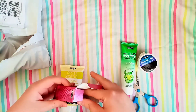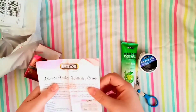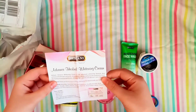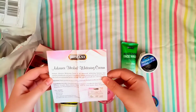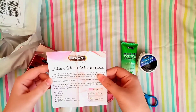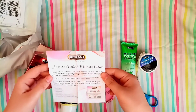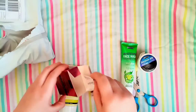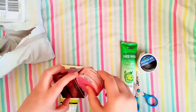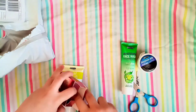The cream is an advanced herbal whitening cream with three-in-one action: anti-wrinkle, whitening, and anti-acne. It is 100% natural and herbal — no mercury, no harmful chemicals. It removes blackheads and acne, moisturizes deeply, and provides protection from harsh environmental factors for smooth and soft skin. Directions say to apply gently on a clean face and neck.